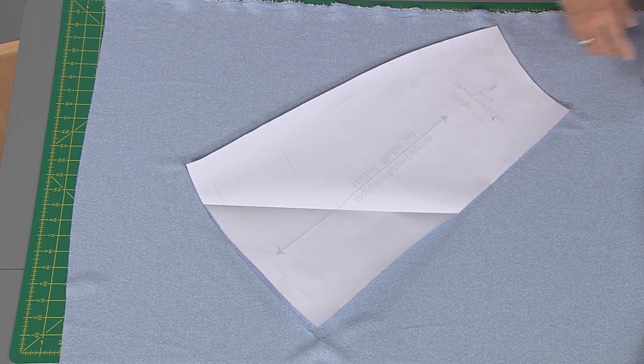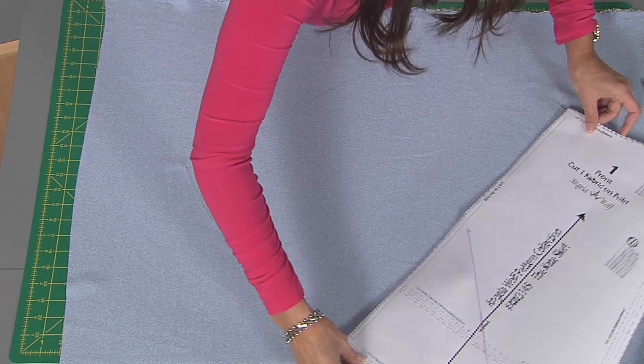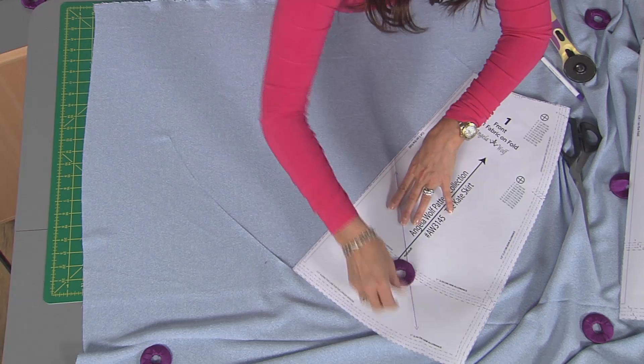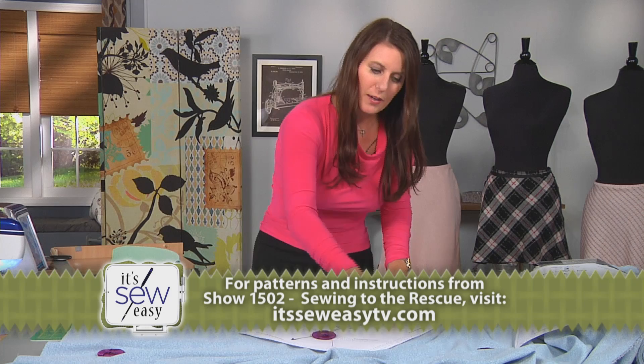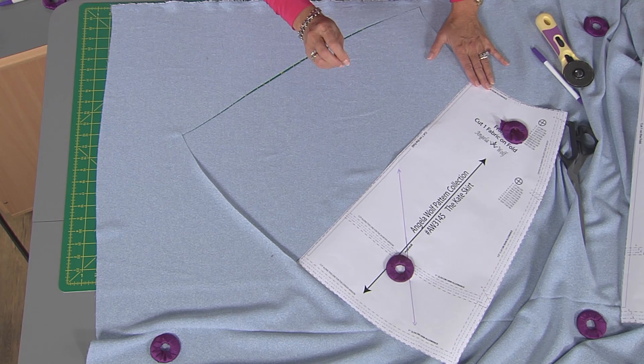The next thing I want to do is just take my pattern. See those two lines here that we made? That's the fold of the pattern. Don't move the fabric — then flip this way, lining that right back up. I'll throw a few pattern weights here, and then cut around here, and that's one piece. Now this is on the bias — notice how that stretches. That's why I mentioned you need to have it hang before you hem it and even before you sew the seam.